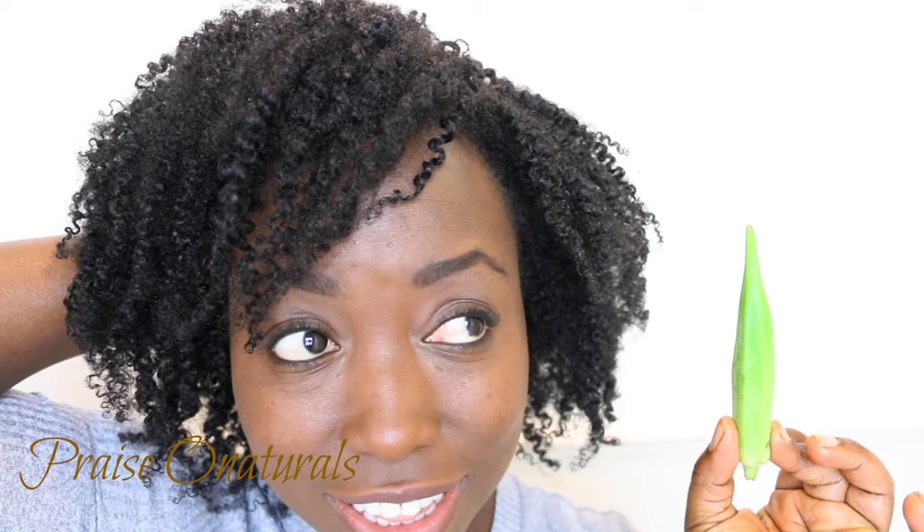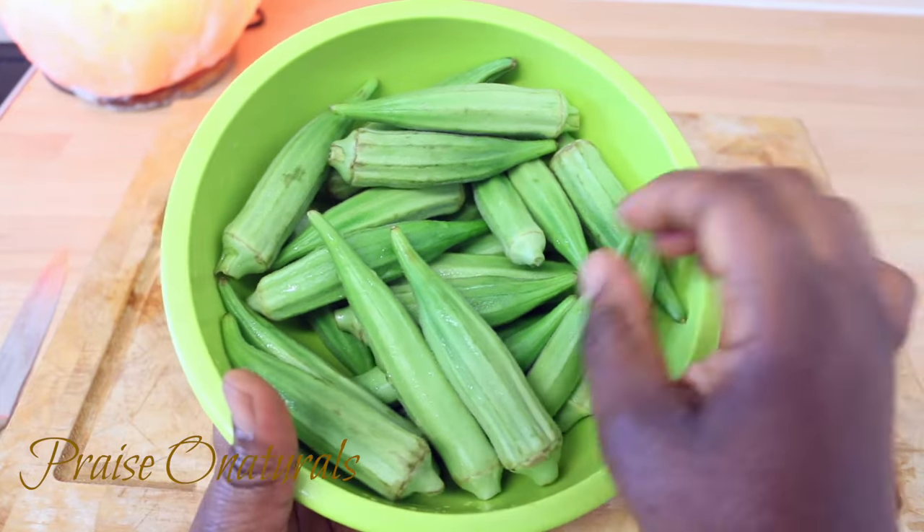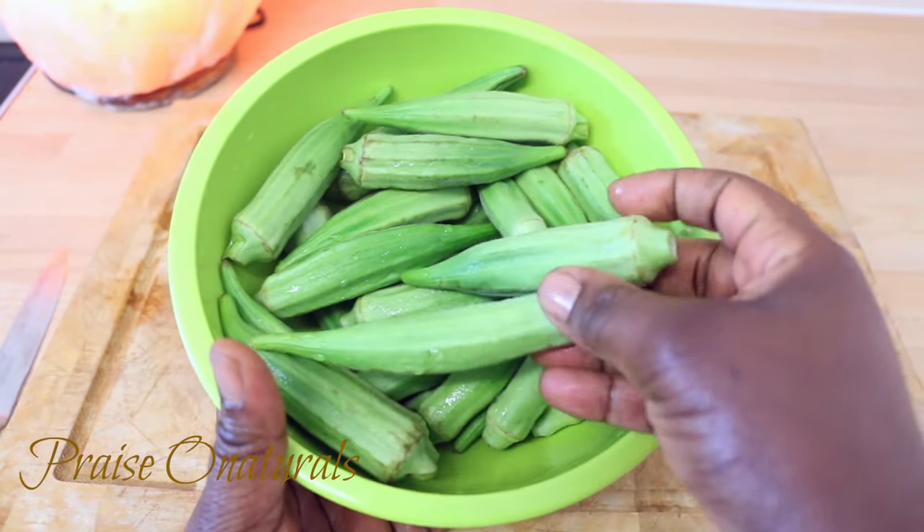Hi everyone, welcome back to my channel. I did tell you guys that I was going to do something with okra, and yes, this is the video.